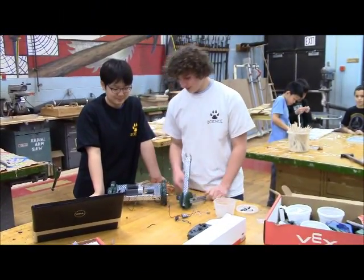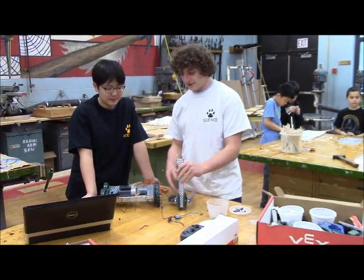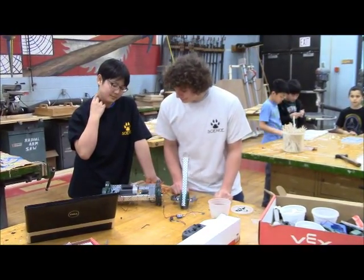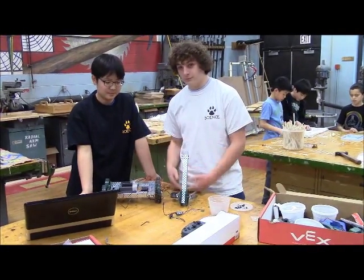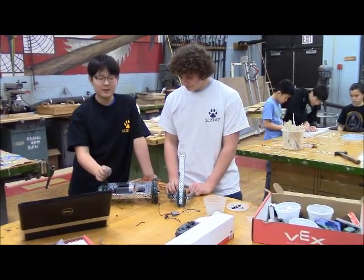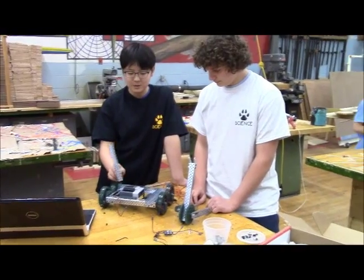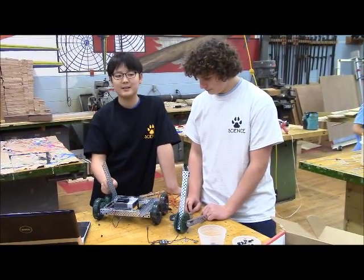We're building a VEX robot. It was the Clawbot, but now we're assembling it to make it something else. We need to be able to scoop things up and put them in certain places for the competition, which we're building this for. We're modifying this right now because the robot does not meet size requirements, and if we don't modify it, we'll be disqualified, and that would be really bad.